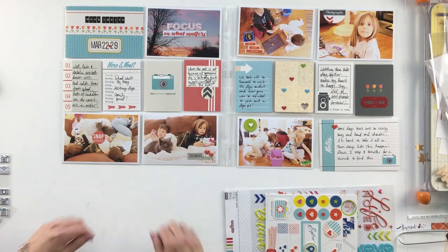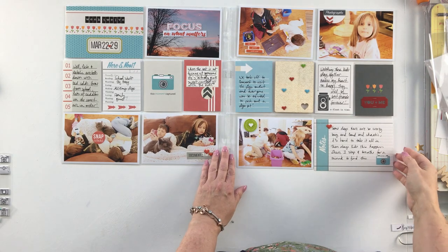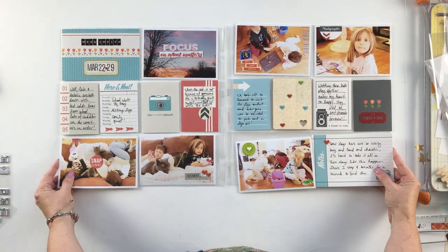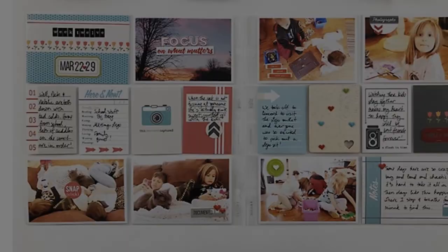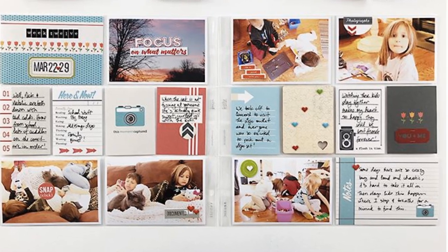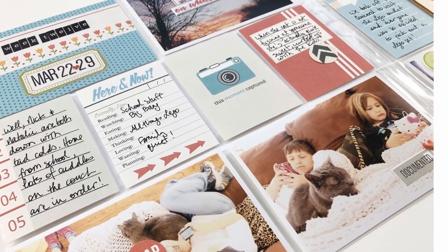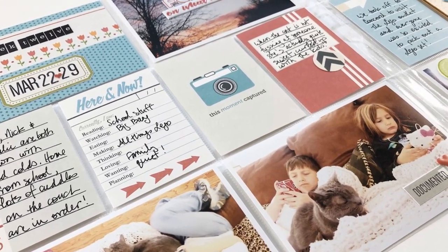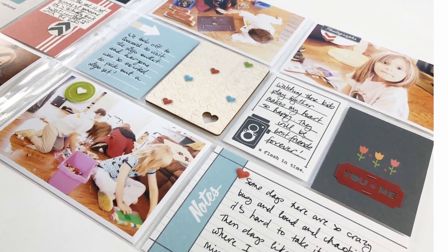Hop over to the LarkinDesignTM.com blog and check out my tips for journaling older layouts. Thanks so much for watching today. I hope that you will like and comment down below and subscribe to my channel. Be sure to hit the notifications button so that you'll know exactly when I drop new videos. Thanks again — I'll see you back here again soon. Bye-bye.